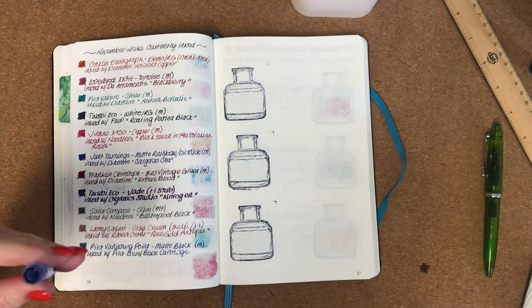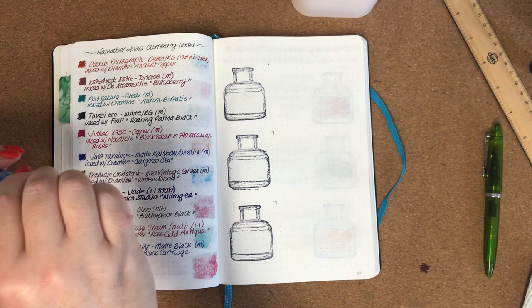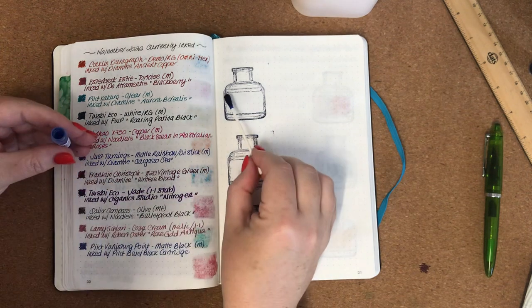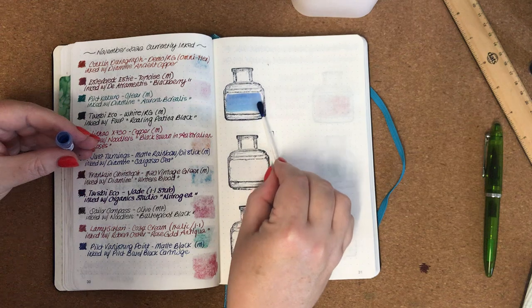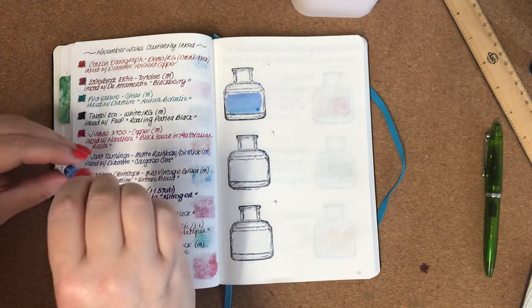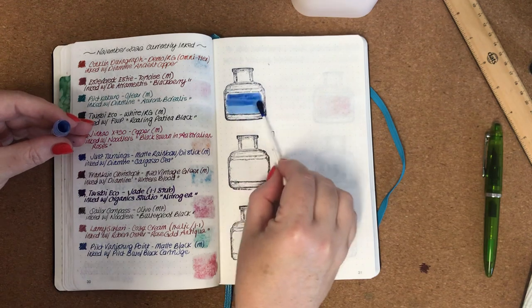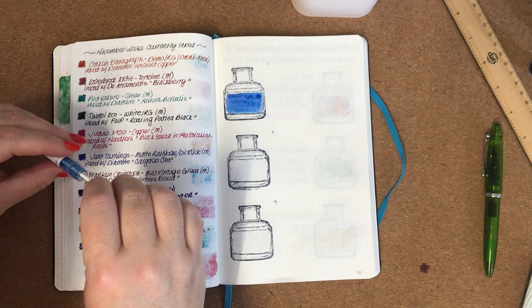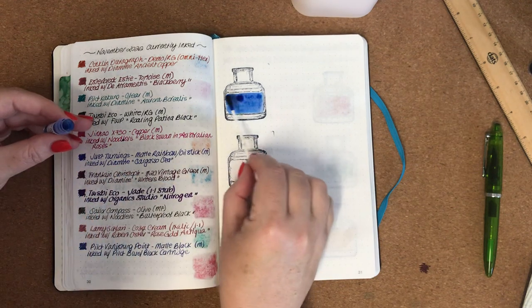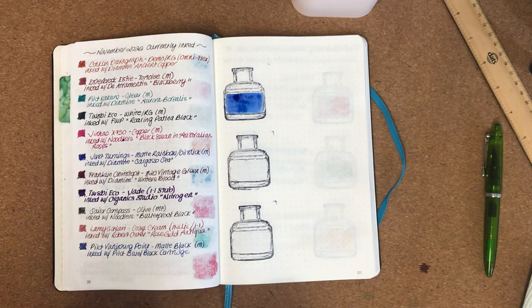I don't own any Troublemaker inks, so I'm quite excited to try this one. Oh wow, I can already see this one's going to be really interesting. I think this one's going to have some really lovely shading properties to it. Okay, so that's the first one.